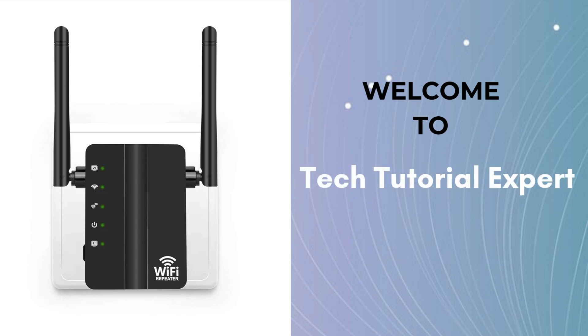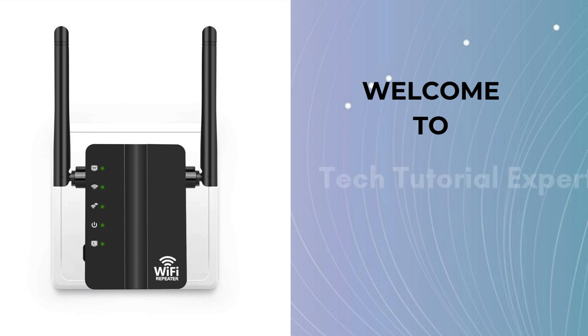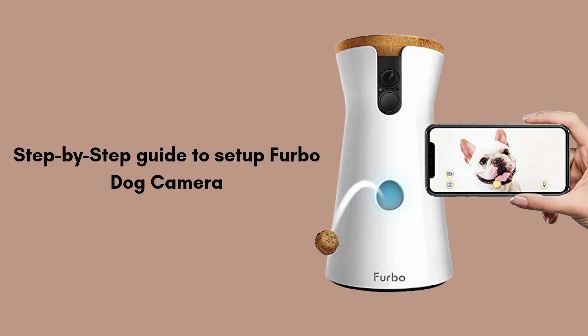Welcome back to Tech Tutorial Expert, your one and only platform for comprehensive setup guides and troubleshooting setup issues. In this video, we'll walk you through the step-by-step process of setting up your Furbo dog camera — from unboxing the device and downloading the Furbo app, to connecting to Wi-Fi and positioning the camera.